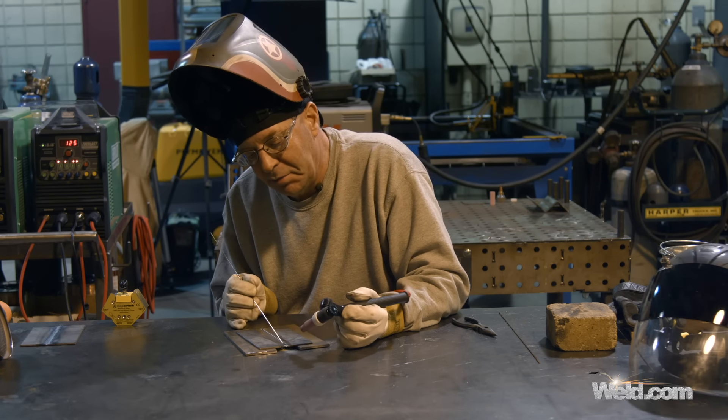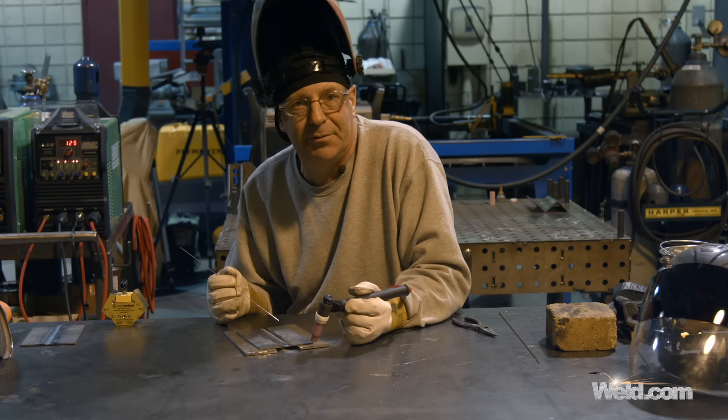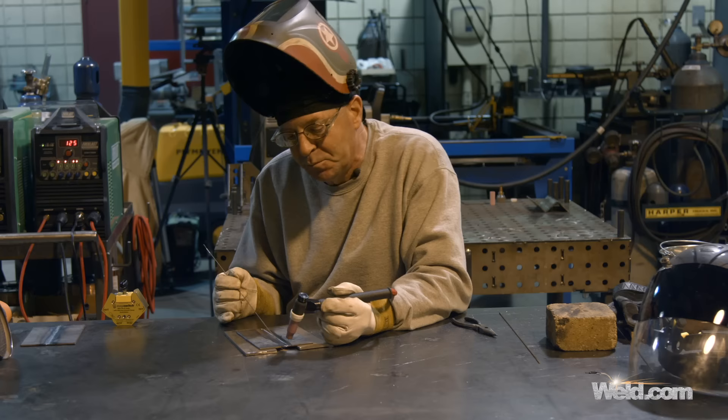For all of you that thought I welded perfectly all the time — I'm sorry, that hardly ever happens. I mess up and make mistakes all the time. Here we go.